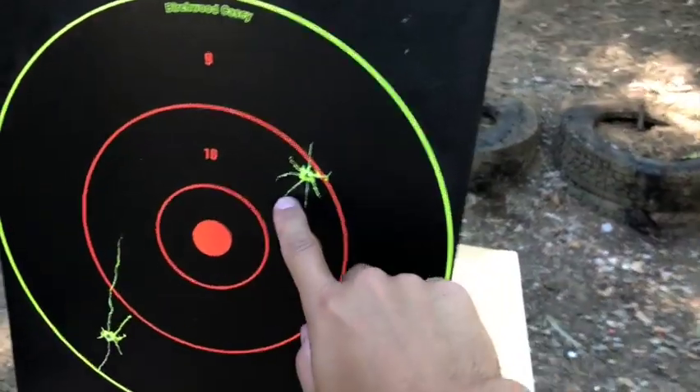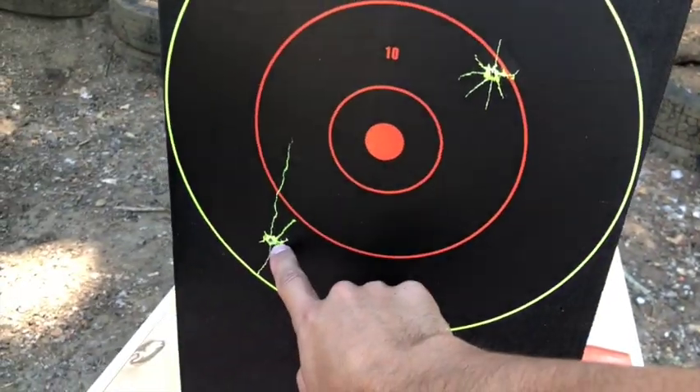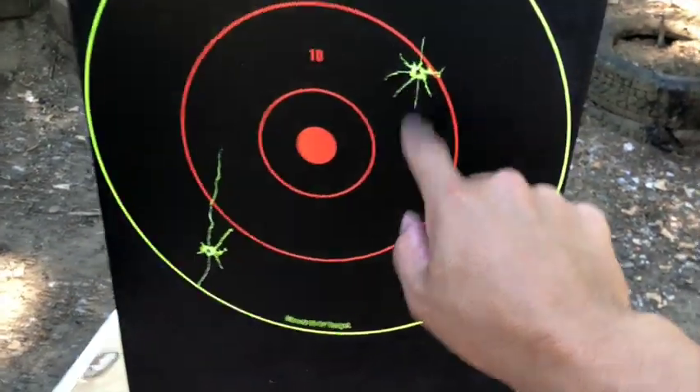This one is a 308 and this one's a 6.5 Creedmoor. When you look around the backside as far as penetration, the 308 went through the ballistic rubber and the 6.5 Creedmoor did not.